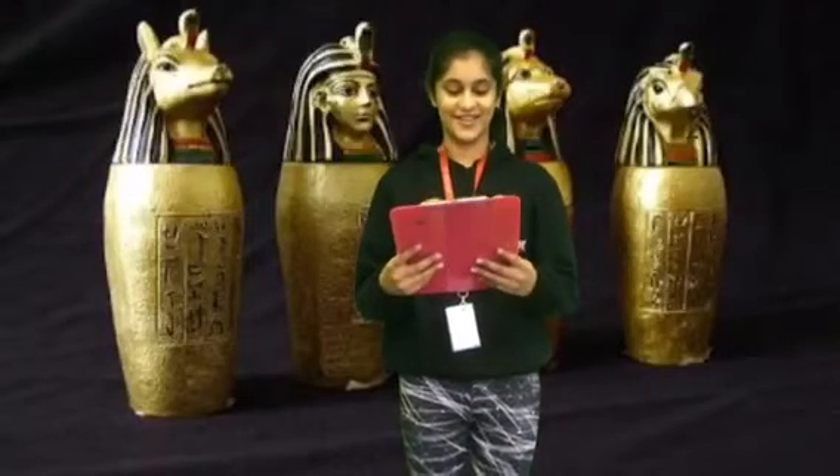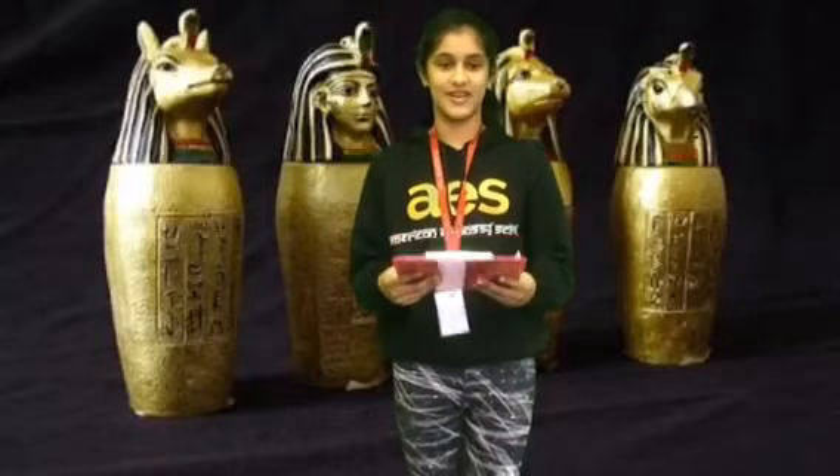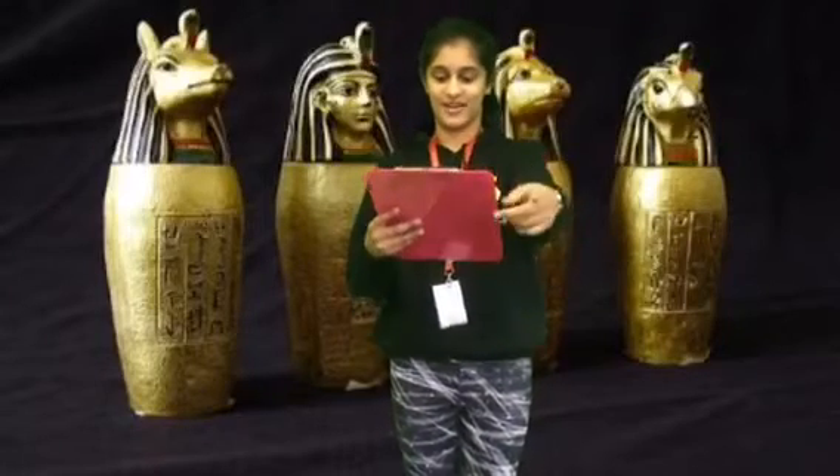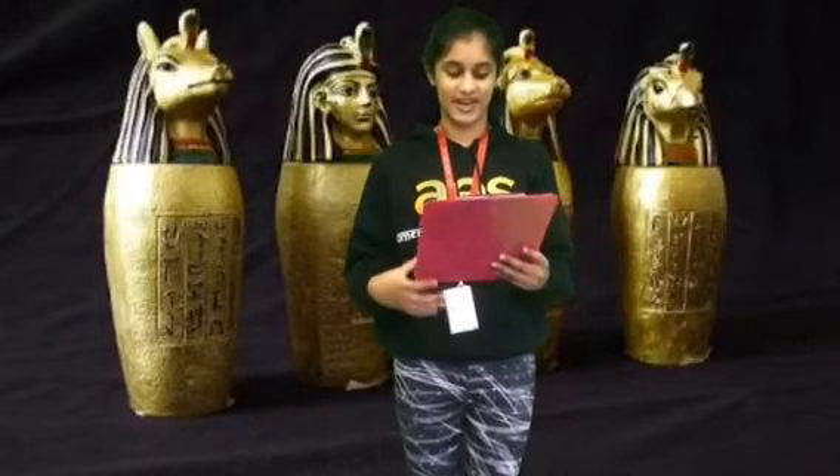Hey guys, my name is Adesri, and I am an archaeologist who studies about Enchimidia. I love finding new information, and that information is about to be shared with you guys. Anyway, enough introducing myself. Let me introduce you guys to the canopic jars.